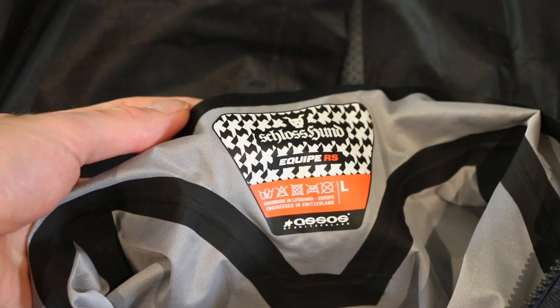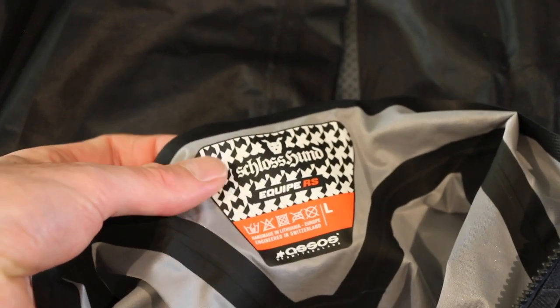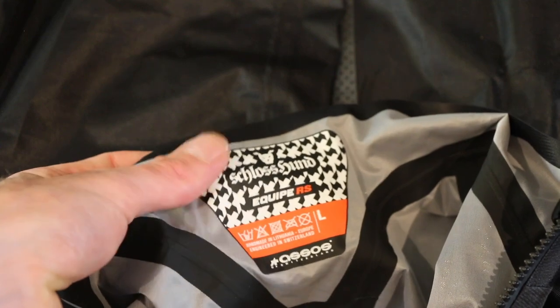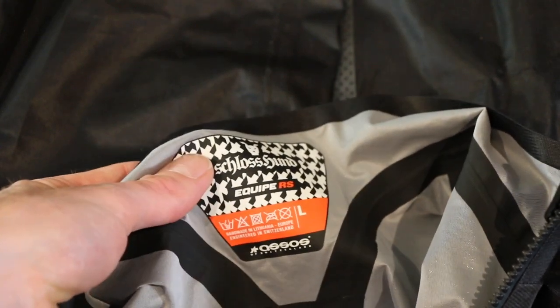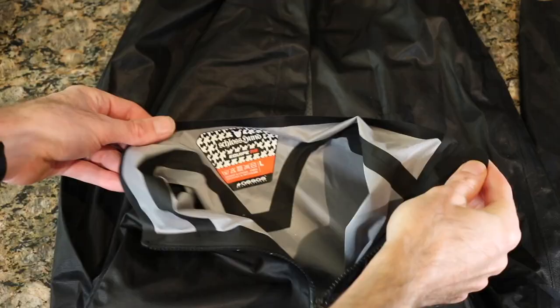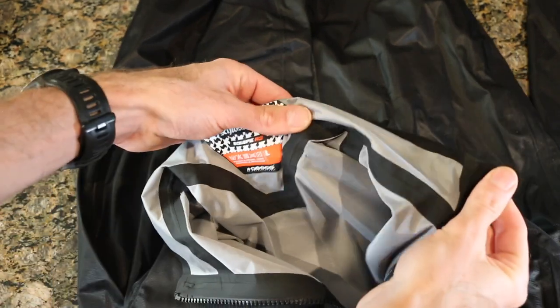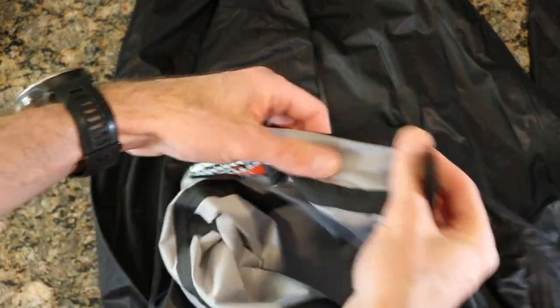Looking at the collar we can see the Schloss label — Schloss is essentially the material they make this jacket out of, so it's super lightweight, water repellent, and waterproof material. There are also cleaning instructions on the collar, which is always appreciated. The inside seams are very soft and smooth, which is awesome — that's going to keep anything from sticking or gripping on it.